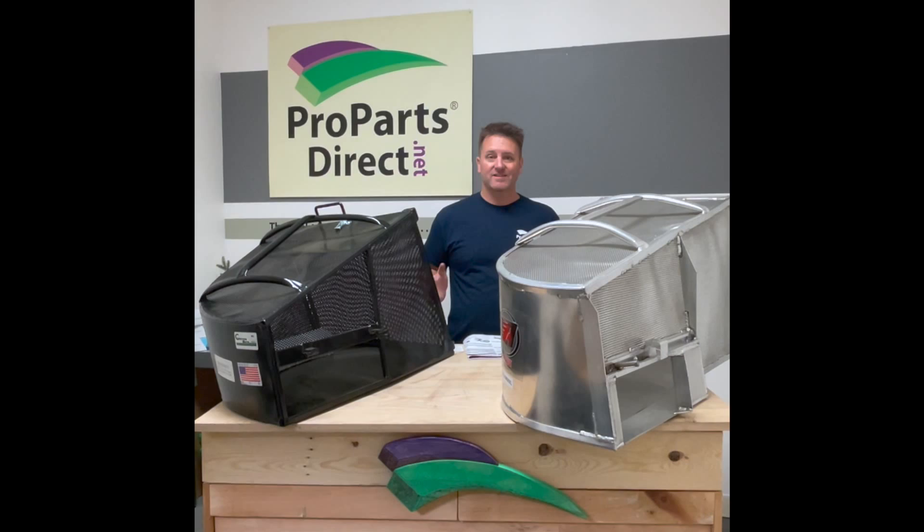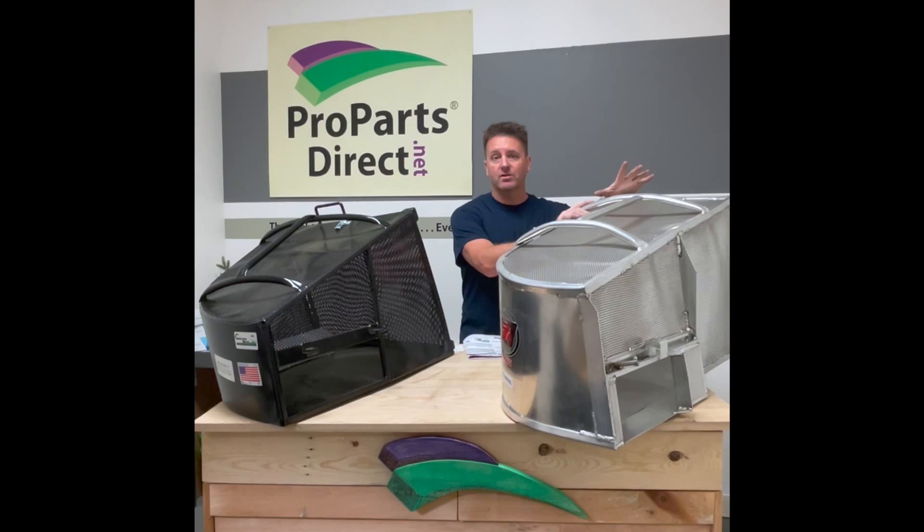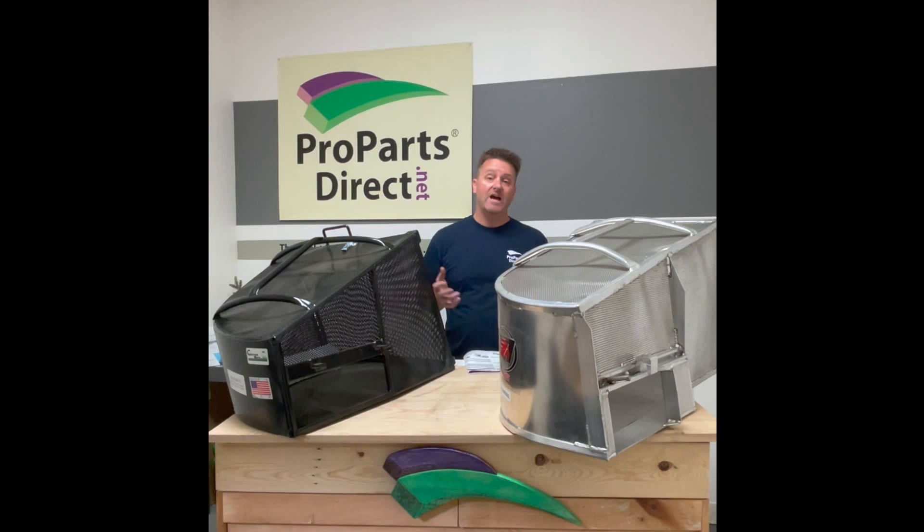Now let's talk about what you guys really want to know: the price. The steel one is definitely a little bit cheaper — they start at about $359. These aluminum ones are starting at $599, and that's the smaller size. But this comes with a one-year warranty. So even though it's aluminum, if you rip any of the welds off or damage your catcher, Accelerator is extremely good at honoring their warranty. A lot of times they'll actually just send the grass catcher out and re-weld where it's broken.